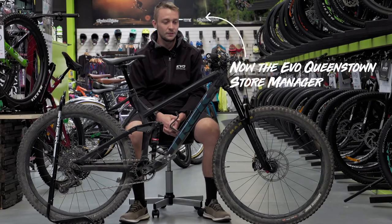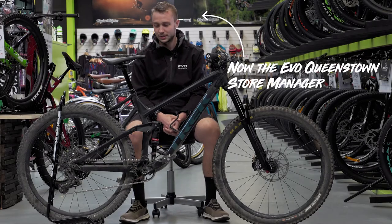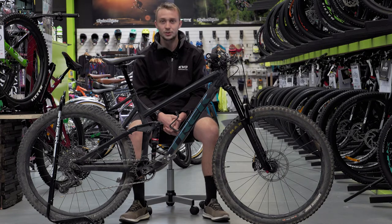Hi, I'm Tom from The Crystrek Store, and this is my 2019 Trek Slash 8 19.5, aka the Shred Sled.